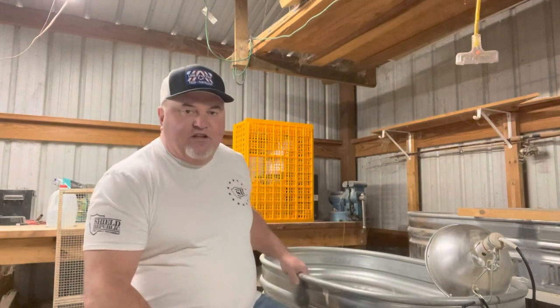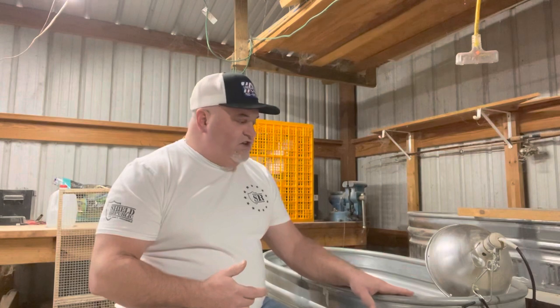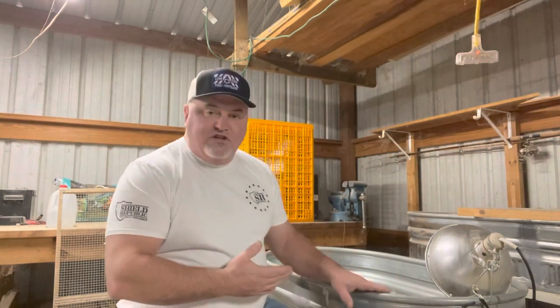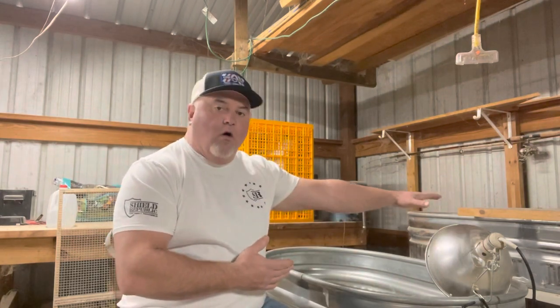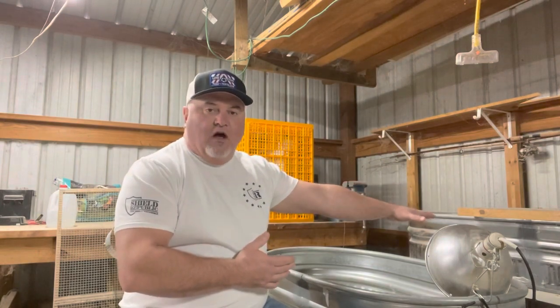As you can tell, this is one of my brooders. I'm all about do-it-yourself — keep it cheap. This is simply a watering trough that you can get at your AG stores. It is a four by two, and along this back wall here I have a six by two and a half.